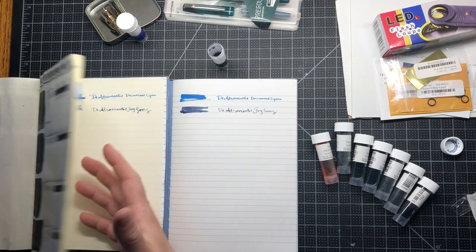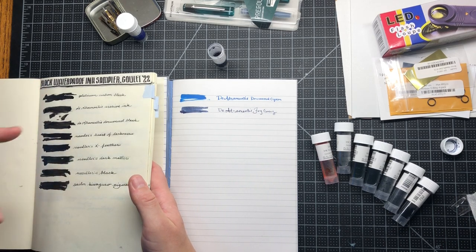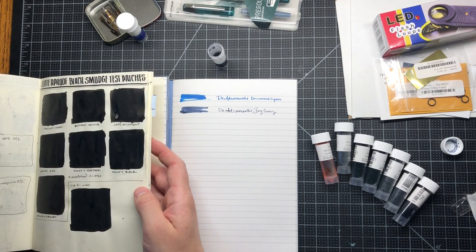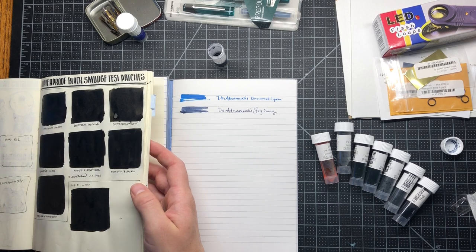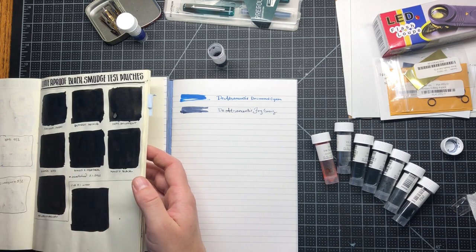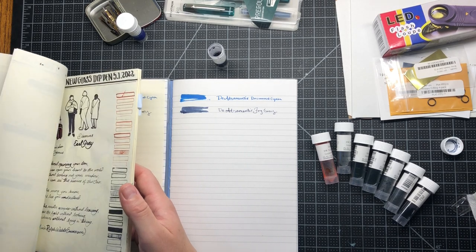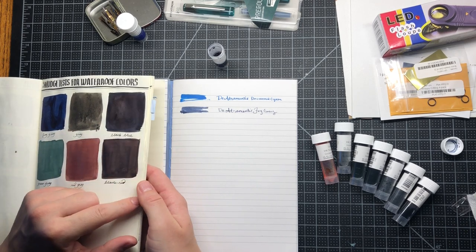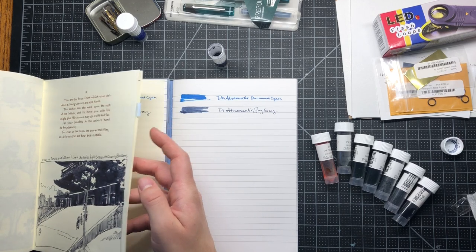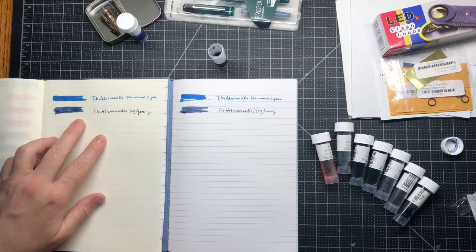I kind of want black ink but all the black inks I tried — when I close my book they rub off onto the next page, and I hate that. So I had to mix my own, because I found out that blue and basically any color of ink don't do the same thing. I think it might be like the carbon content of the ink. I actually bought all these fountain pen papers to try and test out this black ink smudging issue, thinking fountain pen friendly paper would be smooth enough to not cause the problem. I also got the waterproof sampler to test all that — and you know what, they all do it.